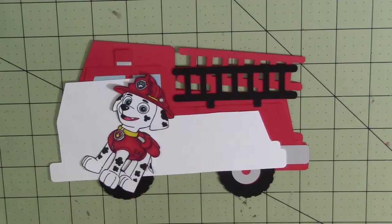Hey y'all, welcome to Rays and Crafts. Today I am doing a birthday card for my nephew who will be turning three next week.